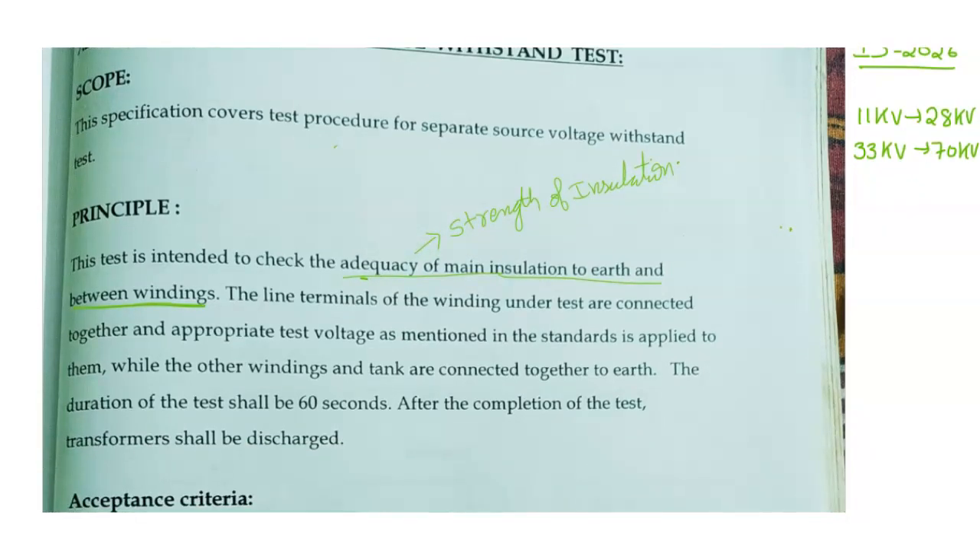What is the procedure we are following? We are doing as per IS2026. We have HV and LV windings. Suppose I want to check the insulation for HV winding. The line terminals of the windings under test are connected together, and the appropriate test voltage as mentioned in the standards is applied to them.